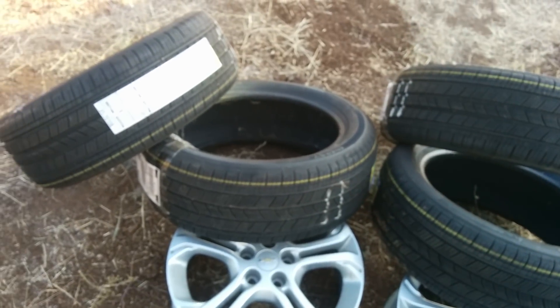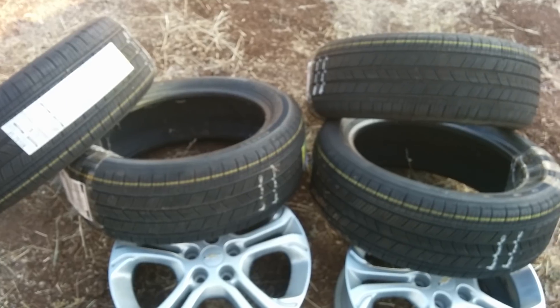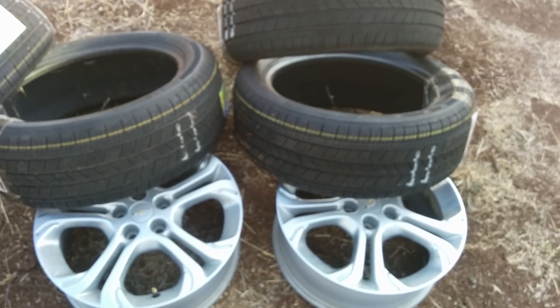I know some of you might wonder why I would go with a tire that people have complained about in terms of traction and grip. I think part of it is just being honest with how and why I'm using the Bolt EV. Right now, it's primarily a long distance car and a commuter car. I don't need track-level grip from stickier rubber, and I really don't need to be replacing my tires every 20,000 to 30,000 miles.